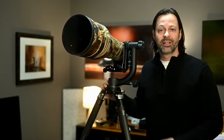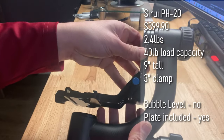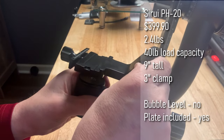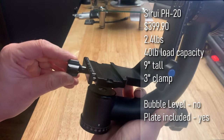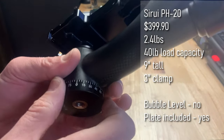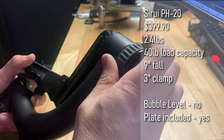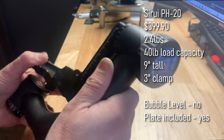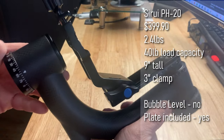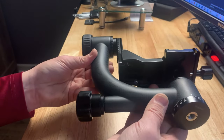Last up is the Suray PH20 — the big brother of the PH10. It's also carbon fiber construction, 9 inches tall, with a 40-pound load capacity and only weighs 2.4 pounds. The plate length is 3 inches. It's similar in shape to the Benro but features a really large, easy-to-turn knob. The swing arm felt really good, but there are a couple of challenges we'll talk about when it's set up on the tripod.